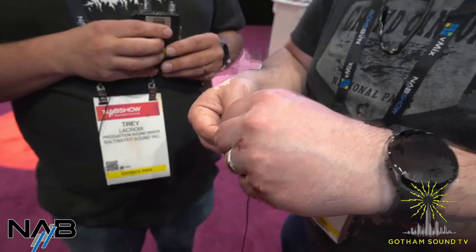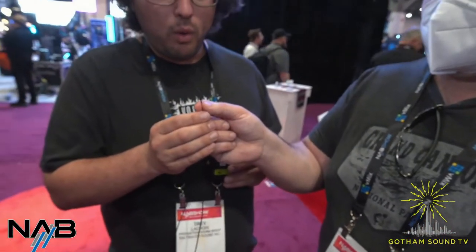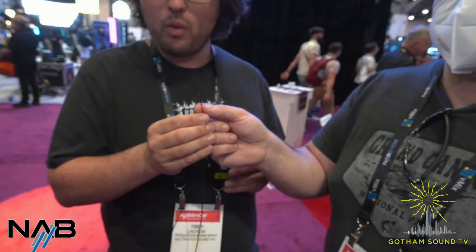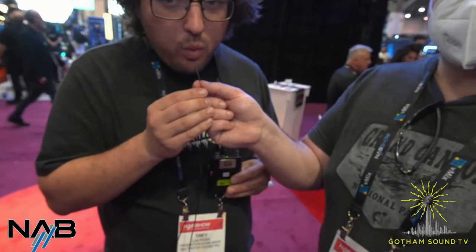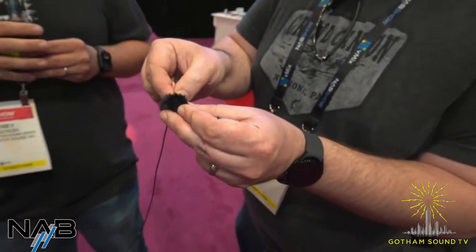So we have this here so we can test it and you guys can hear it. Let's just blow into this mic without any protection. That was terrible. Sorry, everybody.